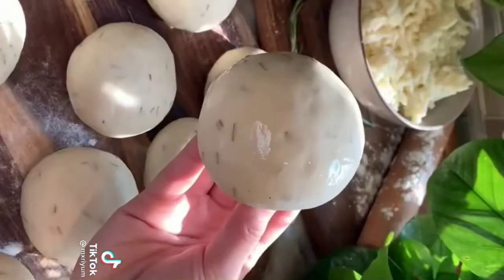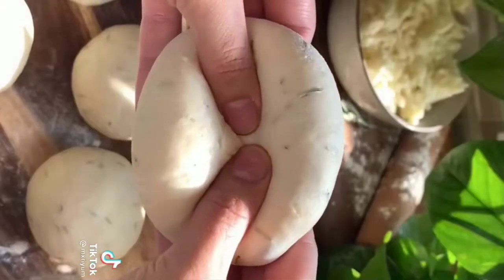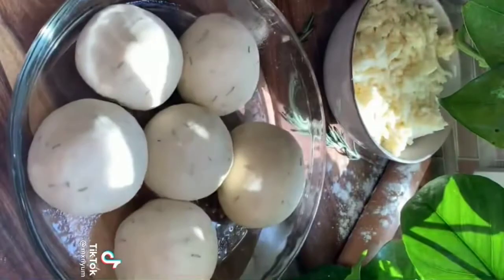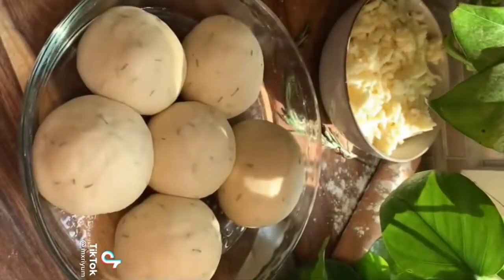After those 10 minutes, add your dough to a lightly floured surface. You should be able to create about 12 to 15 dough balls. Stuff each one with mozzarella cheese and make sure to pinch them closed tightly so the cheese doesn't ooze out when baking. Add to a prepared baking pan and let them rest for another 10 minutes.